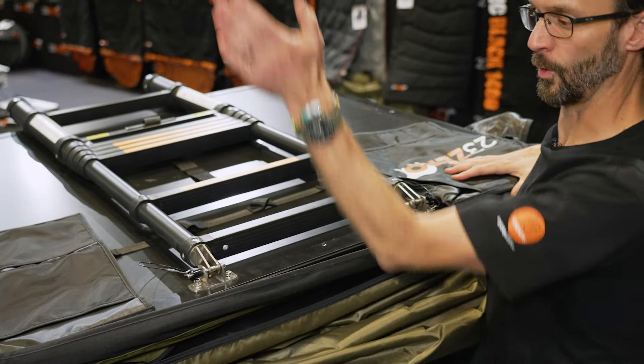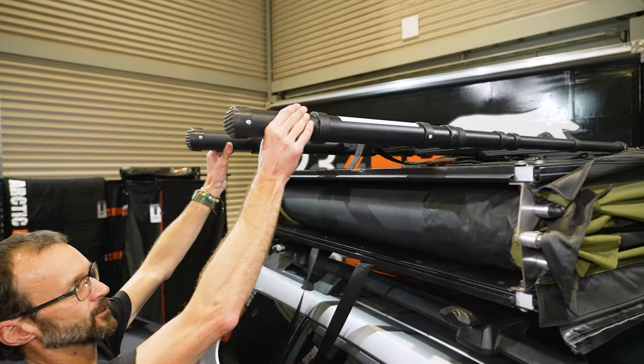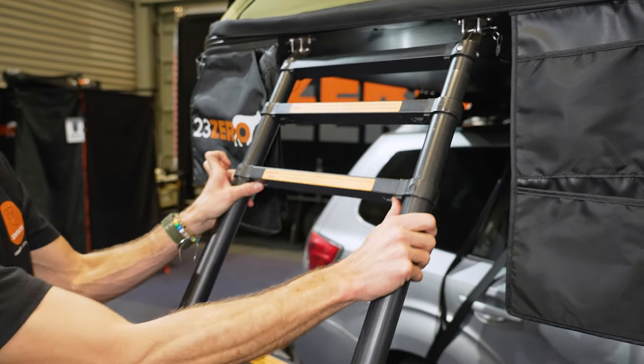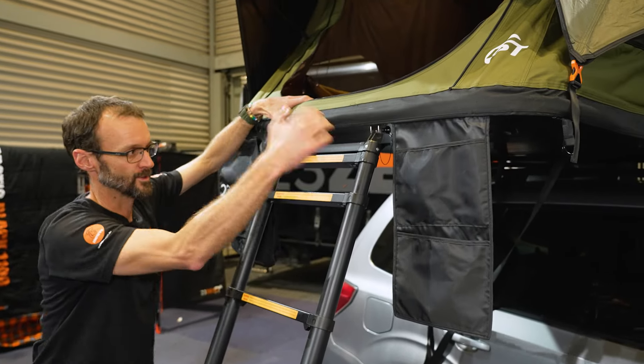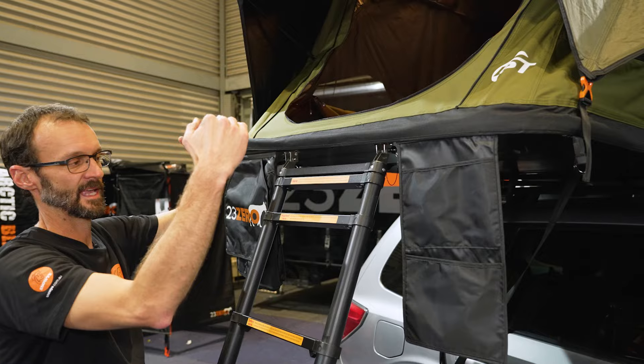Walk around to the other side, grab the ladder, and extend it all the way out. Pull the top of the rooftop tent open using the ladder, being careful not to hit your vehicle, then pull it over centre. As this comes down you'll notice these are all self-deploying awnings — they set up automatically, so there's no extra setup required. Adjust the ladder angle by shortening the rungs using the latches, then lift it in slightly so it takes the weight of the tent and reduces stress on the roof rack.